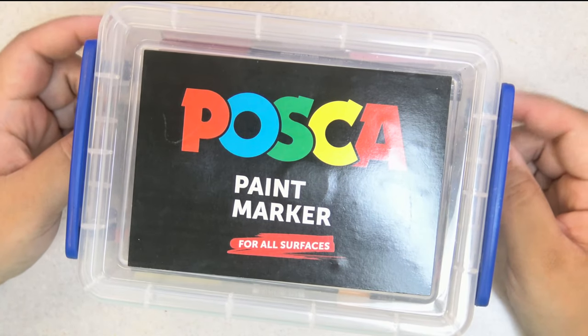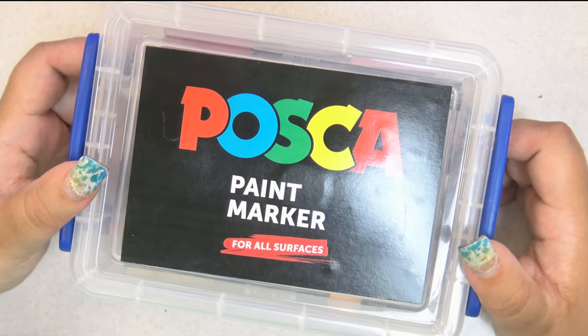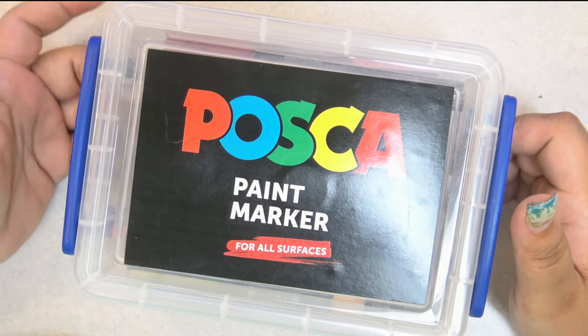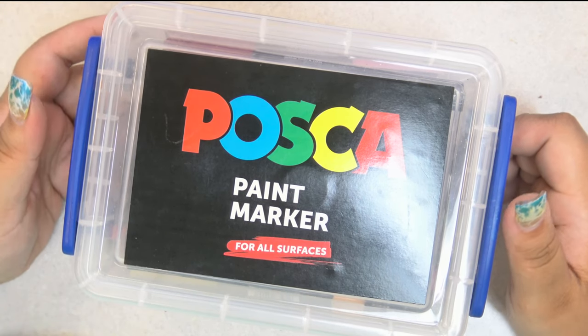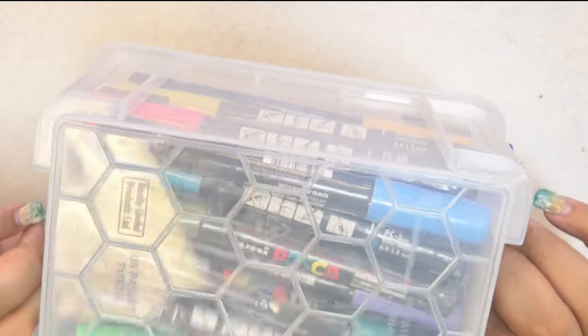This is a set of all the 3M size colors other than the glitter tips. I don't have the glitter pens, but I have all of the colors. It's 35 Posca markers. Came in this cute little case, which I am kind of obsessed with.